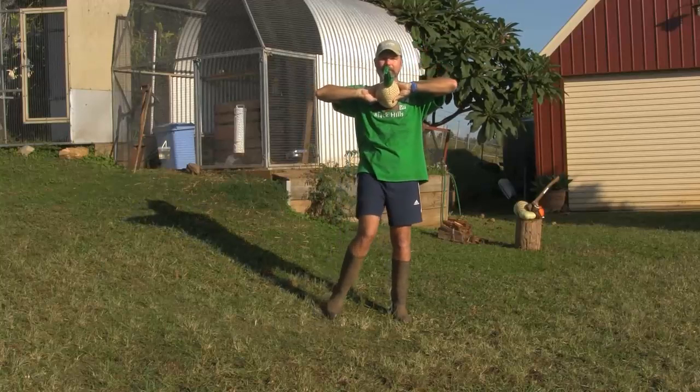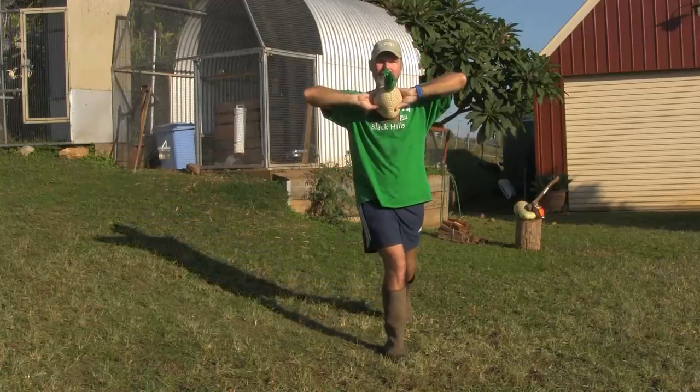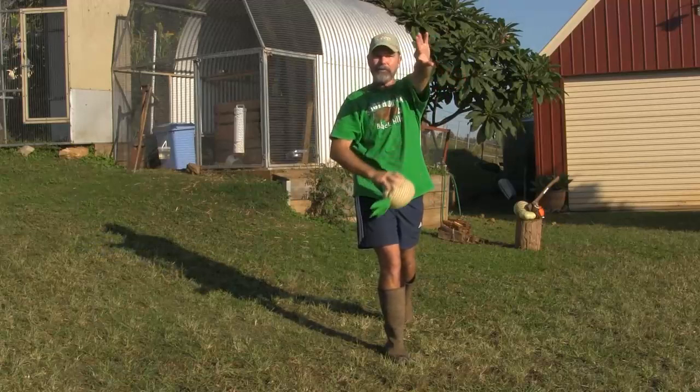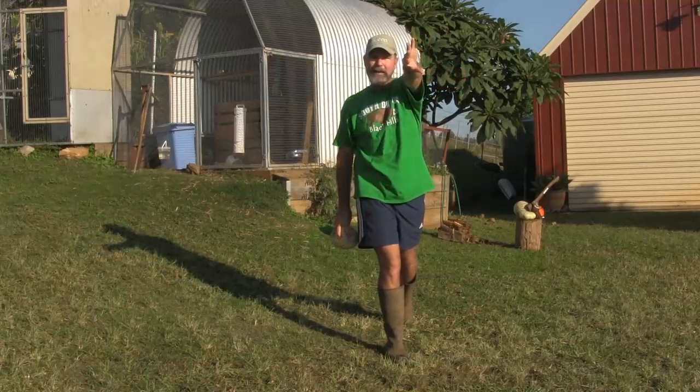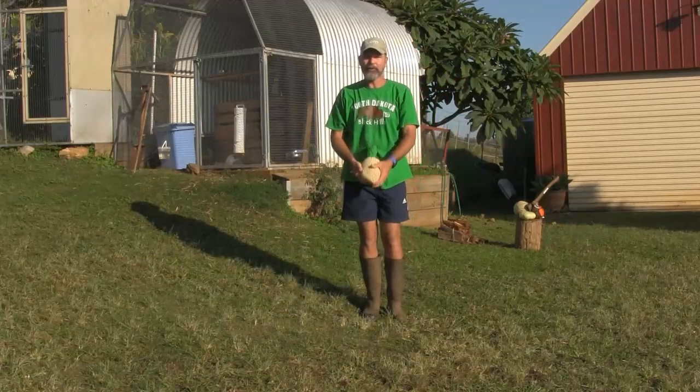When I go to throw, I'm going to start with a step towards the target, eyes fixed on it. I'm going to extend my arms out and push hard with my fingers, pushing through the ball with my fingers facing the target, and that helps me to be accurate. Let's see how it works in practice.